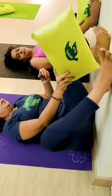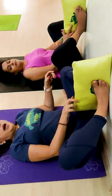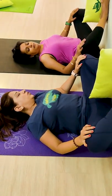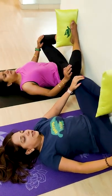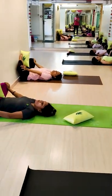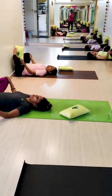Keep the pillow between the feet like this, then keep your hands on the knees and slowly press it with breathing in. Just press it as much as you can. Stay over there and then slowly relax your knees with breath out. One more time.